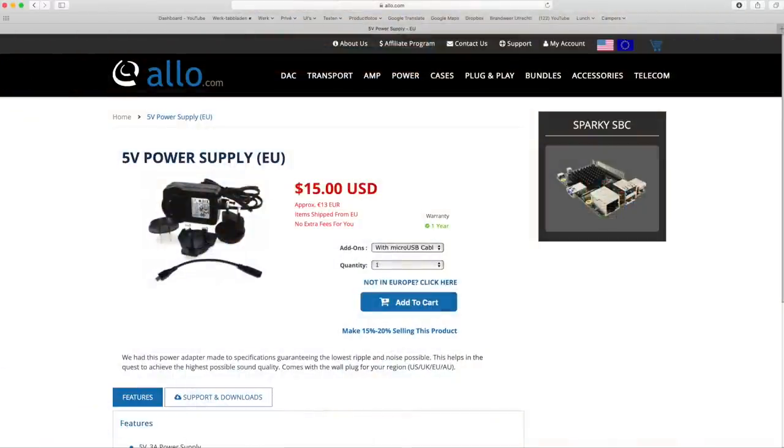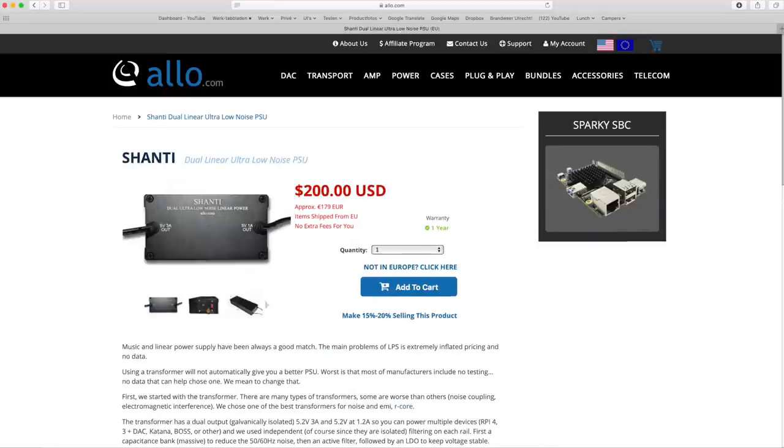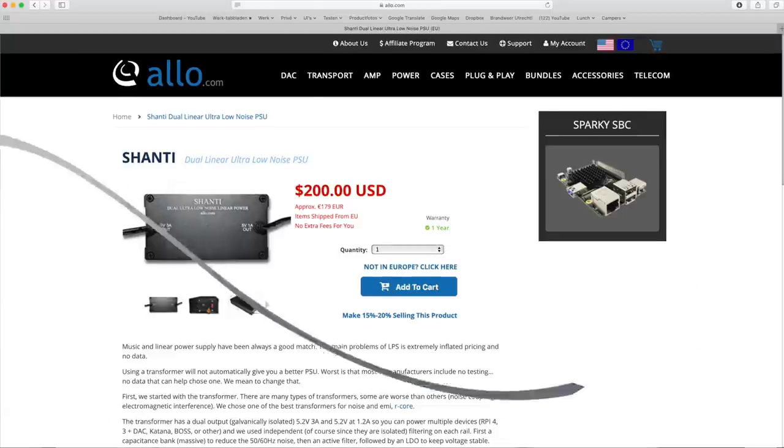Normal use is very elementary. Just connect the DAC to a computer, streamer or network bridge over USB, connect the analogue outputs to your amp and hook up the power supply — that's all. The power supply is not included, so you can select your own depending on your budget and taste for perfection. Allo offers a cheap switch-mode power supply, the Nirvana audiophile switch-mode power supply, and the Shanti linear power supply. Alternatively you can use any 5V DC power supply, like products from iFi, S-Booster, Uptone and so on.